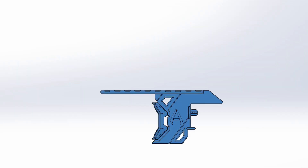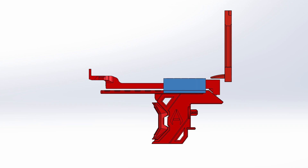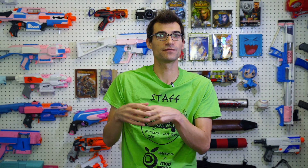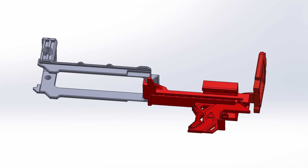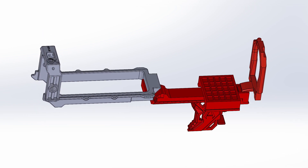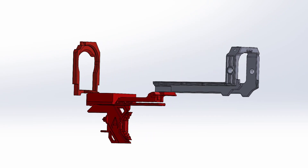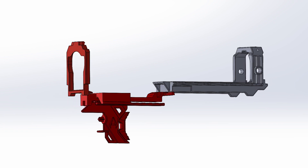To get that Slamfire functionality on the Retaliator, some things need to be redesigned, like the trigger and trigger catch. Andrew spearheaded redesigning these and went through the process of changing his design for manufacture to something more suited for injection molding, which involved redesigning certain parts like the trigger linkage and the trapezium piece, to get things ready for testing and production.